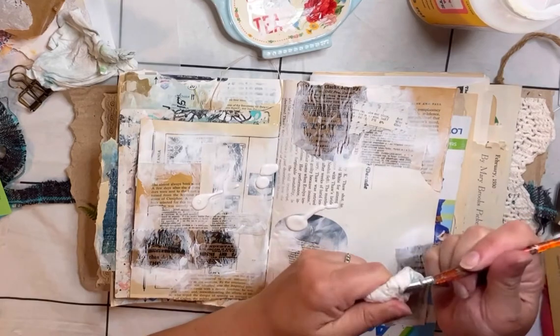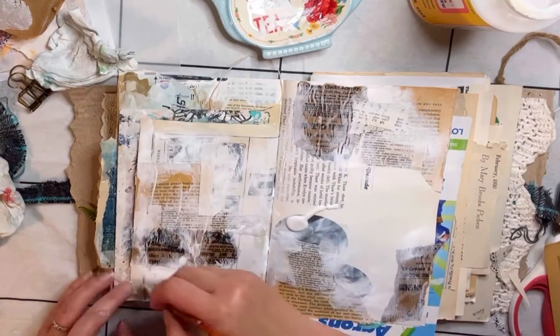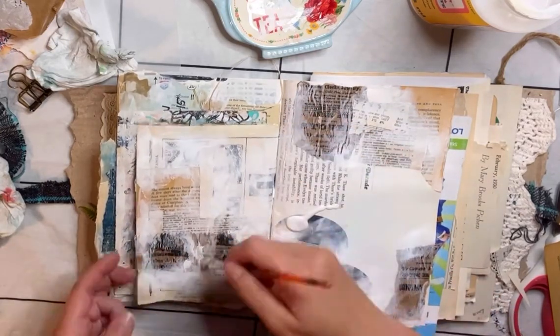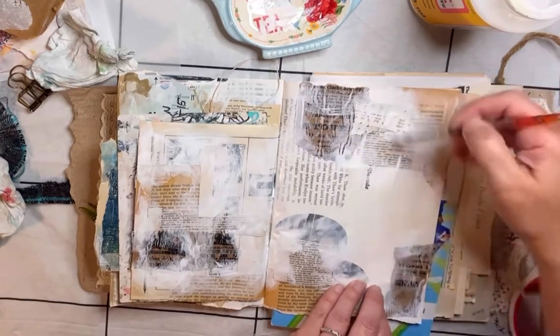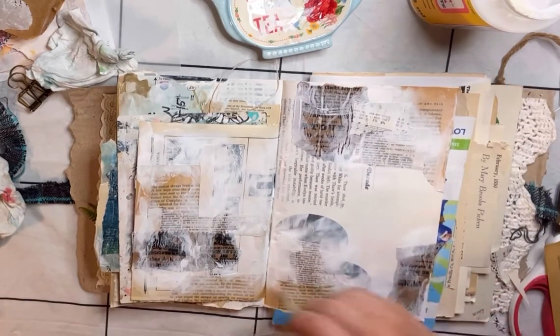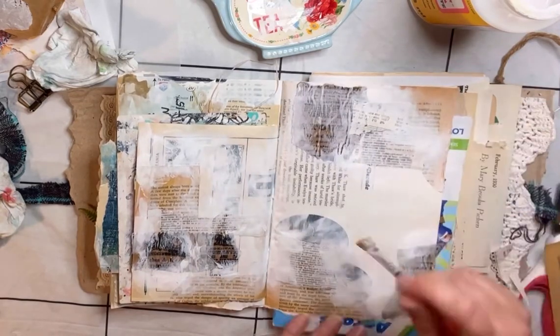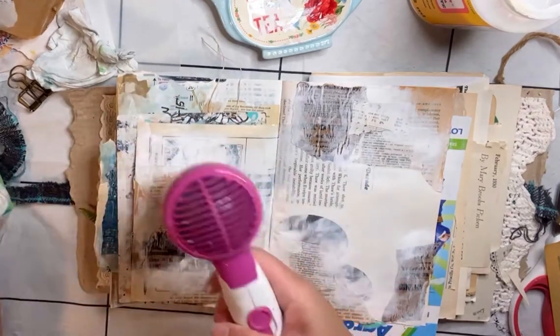I just squirted on some clear gesso and I'm brushing that on to cover the entire page. My plan is to use coffee as watercolor, and the clear gesso protects the pages from the coffee seeping through to the other side.